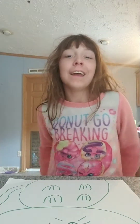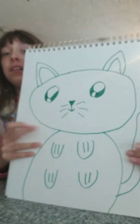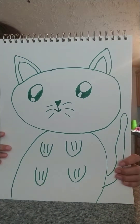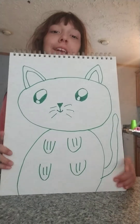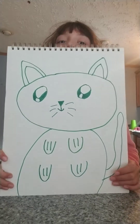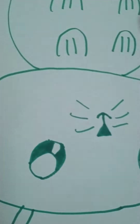Hey guys, it's your girl, and today you might notice that I drew this like a couple of minutes ago and uploaded the video a couple of minutes ago and made that upside down drawing tutorial a couple of minutes ago. So today I am showing you how to draw another basic really cute cat.